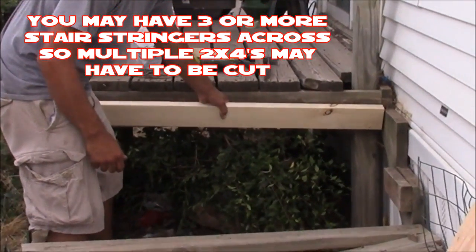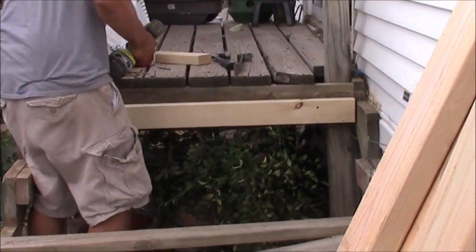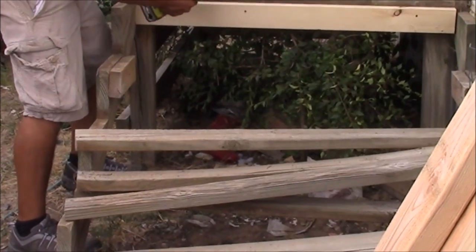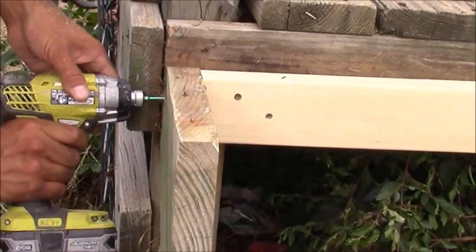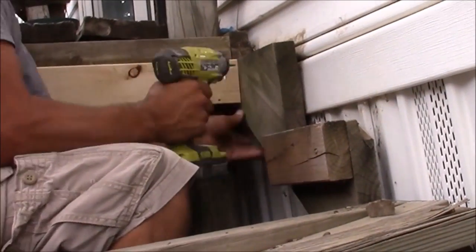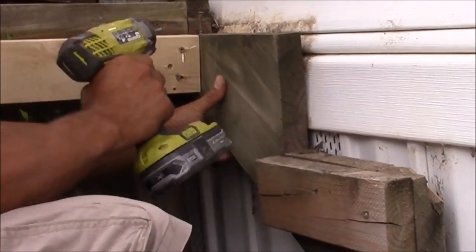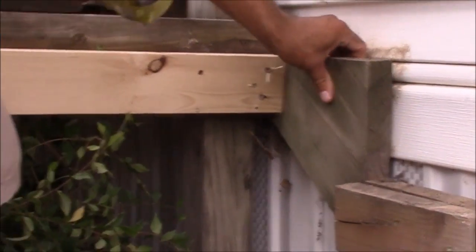We're going to secure it to the porch itself using multiple screws all the way across the front of the porch. Then we're going to secure the stringer to the board we just put up and run some screws in sideways. On the opposite side, I don't have room to do the same thing, so I'm going to have to toenail into my stringer. I'm also going to toenail the bottom of my stringer to the porch on both sides.